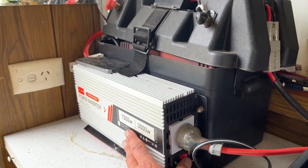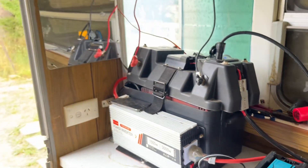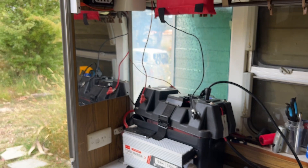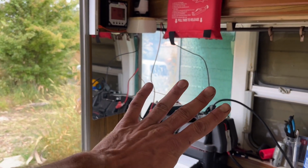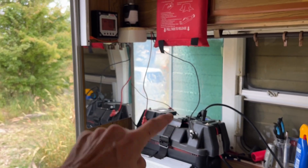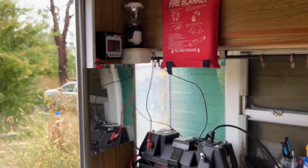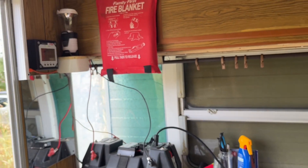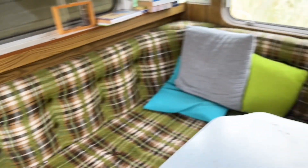I rarely turn on the inverter, because I've forgotten to turn it off a few times and as such I killed some expensive batteries — $400 batteries. So now I've got four batteries for $100 instead of the $400 lithium-ion batteries I had before. You win some, you lose some, and you learn along the way.